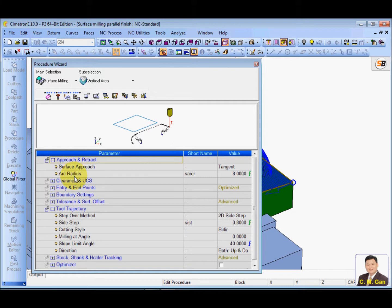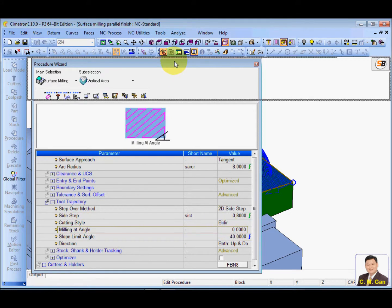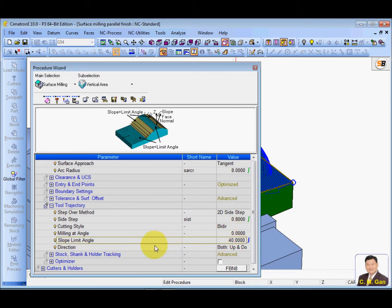The things you may need to change are the surface approach and the tool radius. Also look at the step over — how many mm you want to cut — and the angle. For the parallel finish milled at 90 degrees, the vertical area cleanup direction is the 0 degree wall, which is 90 degrees different. I'm going to clean the 0 degree wall and set the slope limit to machine from 0 up to 40 degree regions. Then just calculate.